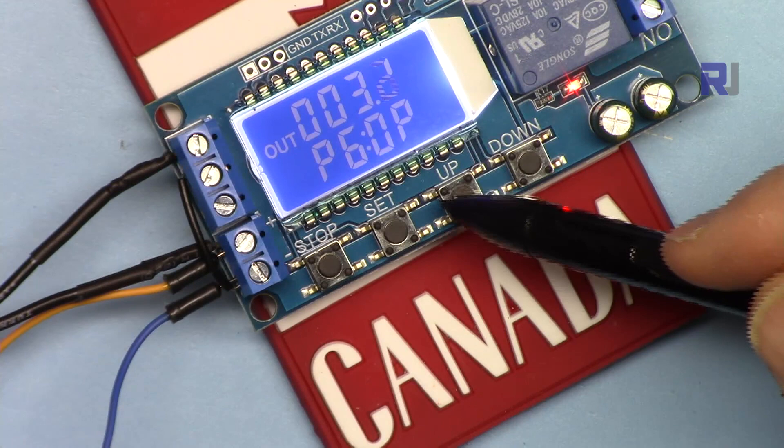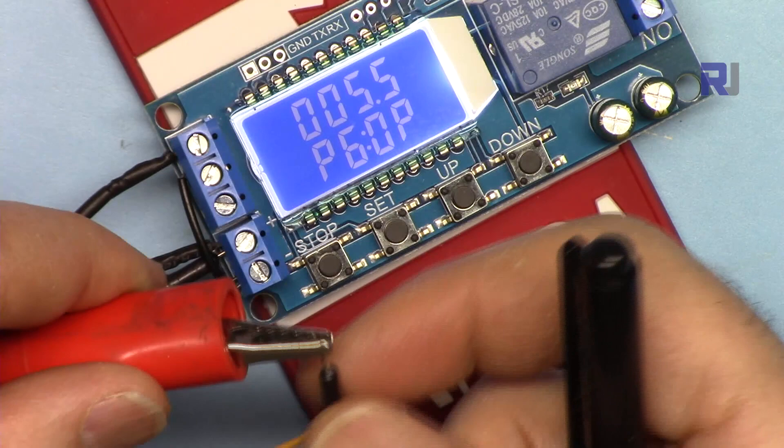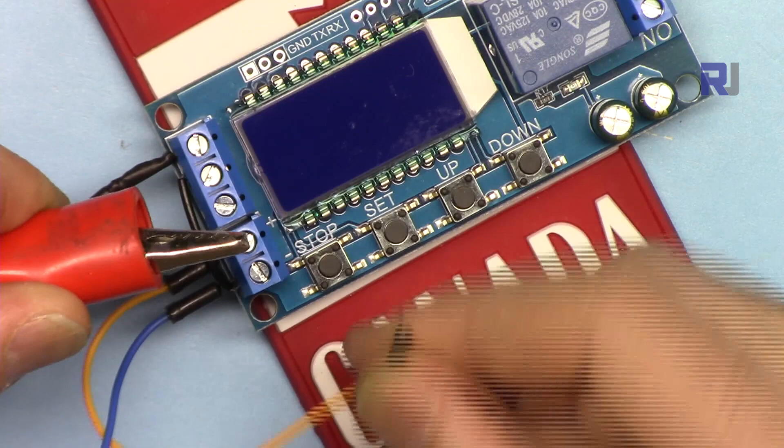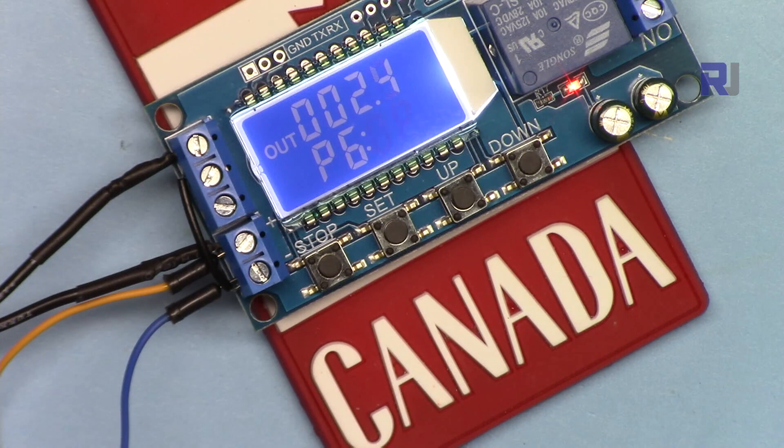Let me disconnect it so you can see P6 again. This is disconnected — as soon as I reconnect it, it will go: 5.5 seconds on, 4 off, 5.5 on, 4 off, and stop after two cycles. P6 doesn't need any trigger — as soon as the system is powered on it takes effect.